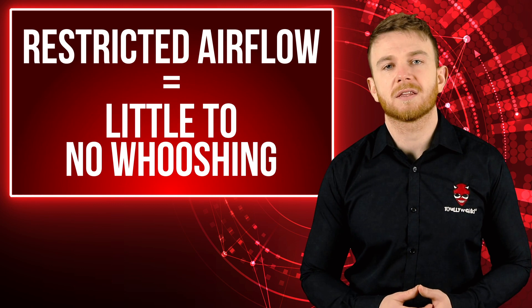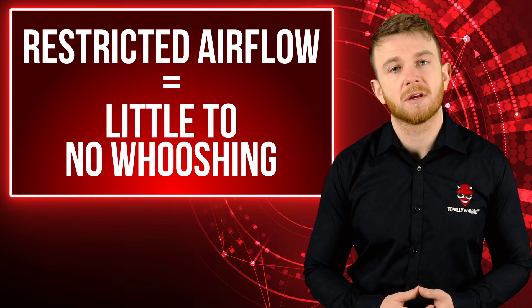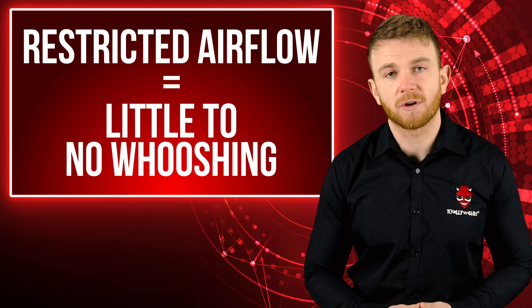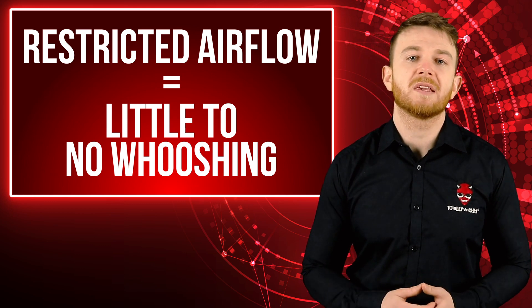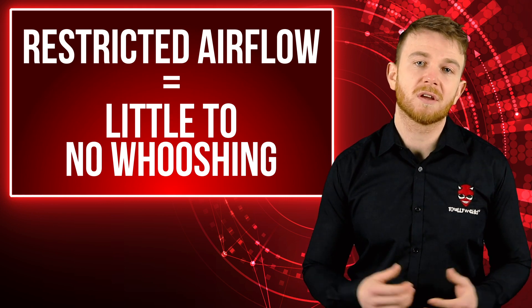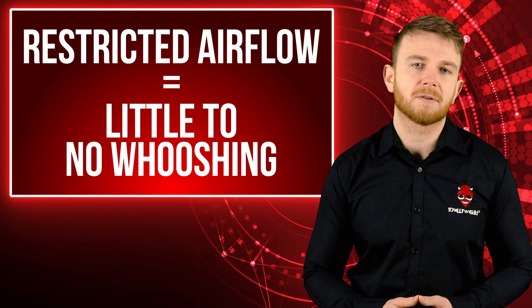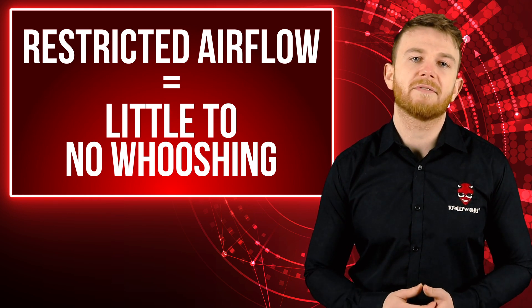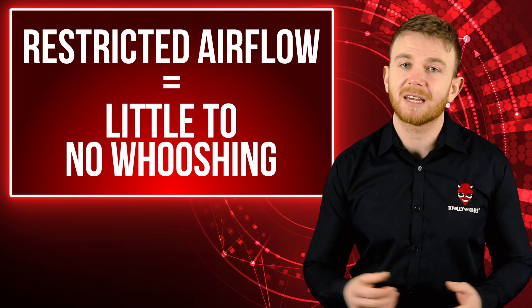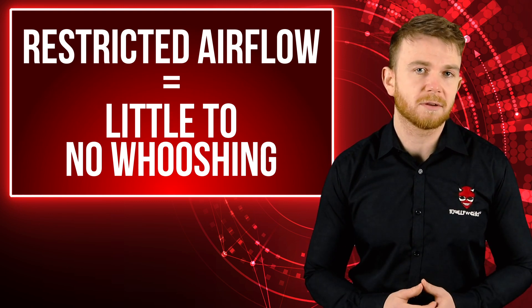At Totally Wicked we break our tanks up into groups. These are categorised depending on the amount of vapour they produce: Regular, High or Ultra. To get more vapour from your e-cig you need more airflow. So a vape tank from the High or Ultra category will have adjustable airflow which opens much wider than a tank in the Regular category. With all tanks the airflow can be closed right down, but a tank in the Regular category will have a much more restricted airflow and therefore less of a whoosh sound.